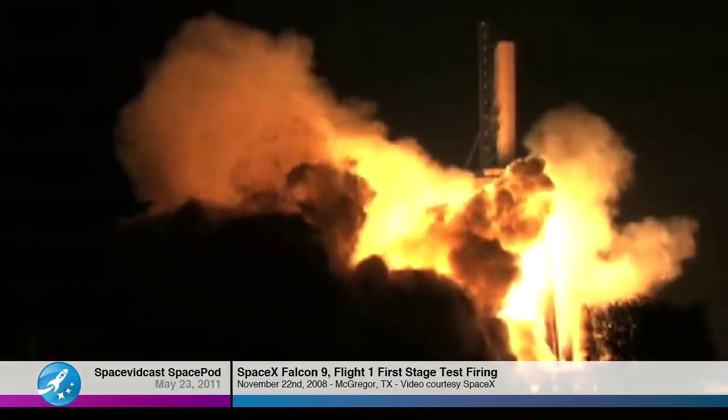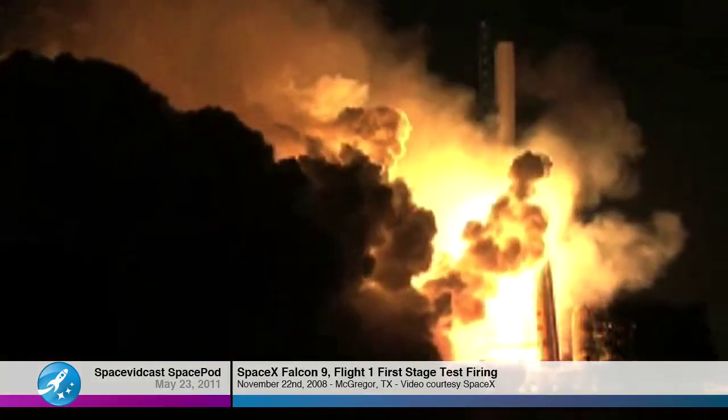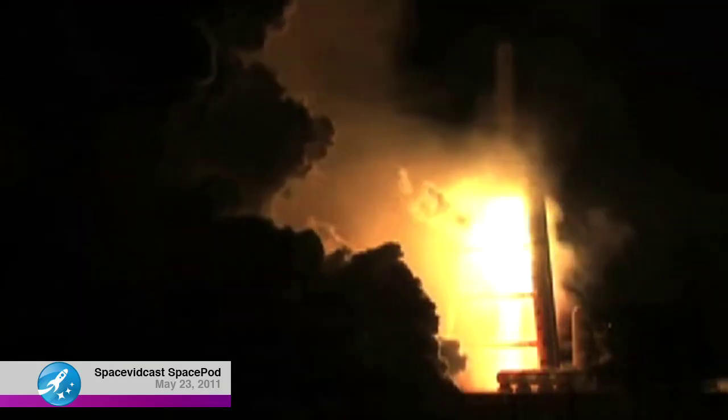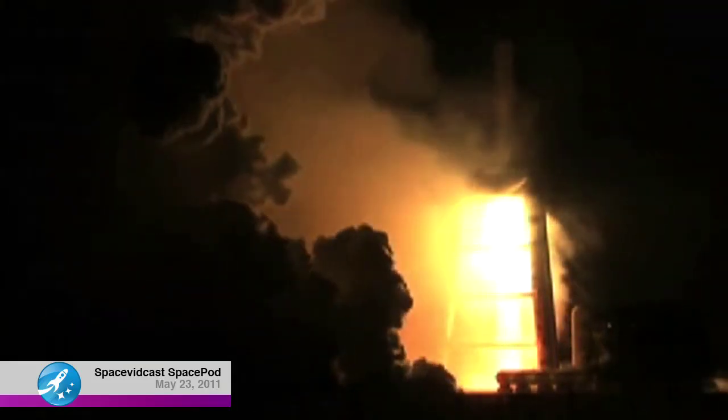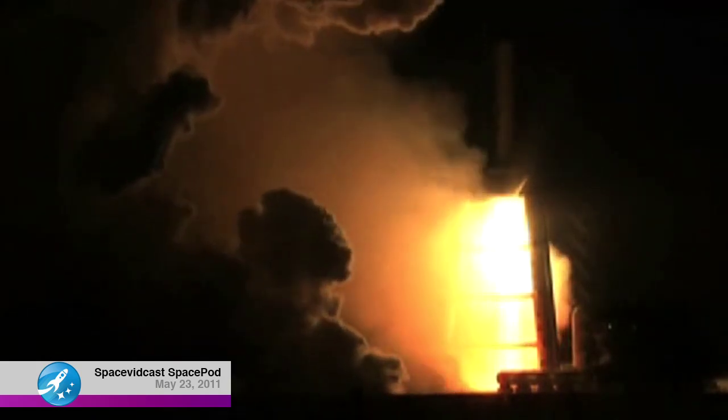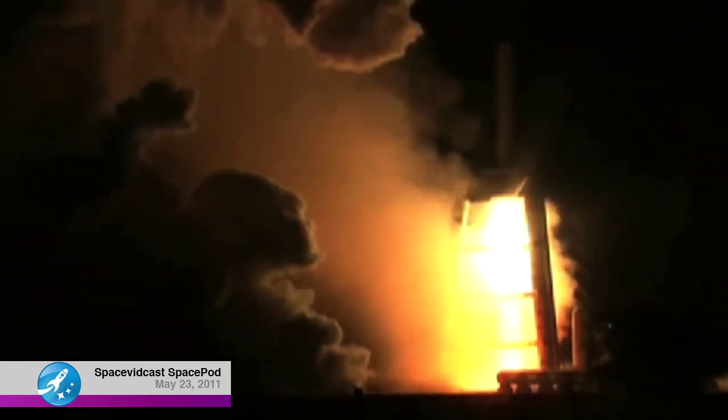Each engine produces about 100,000 pounds of thrust. There's a new engine in development, the Merlin 1D, which will produce between 125,000 and 140,000 pounds of thrust.